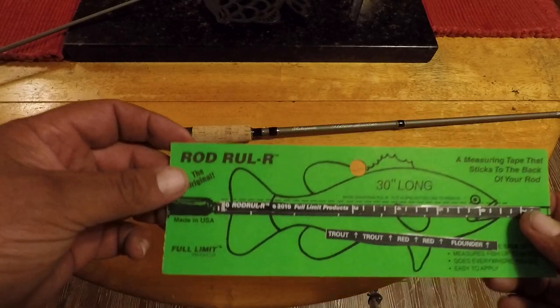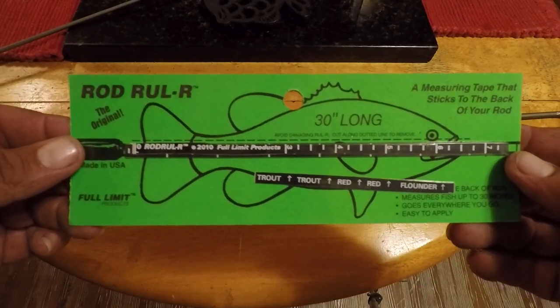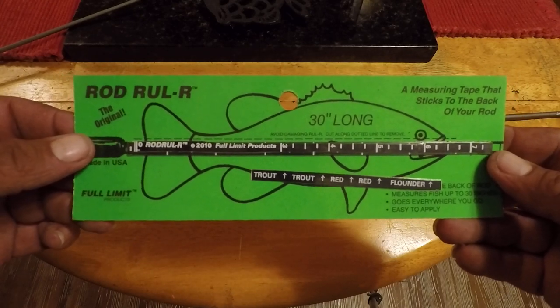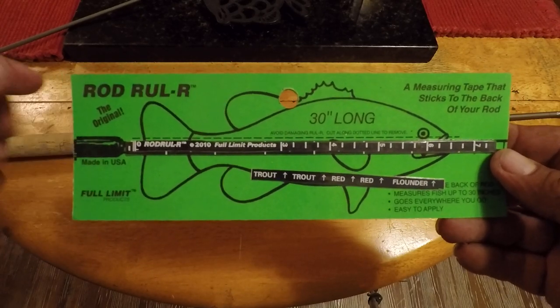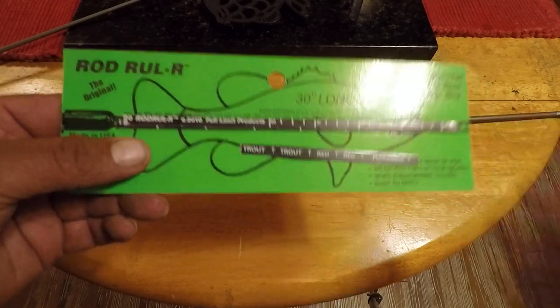Hello everybody, I'm going to show you how to use the rod ruler and attach it to your fishing rod. This is it right here. If you've seen some of my other videos, you know that I've held my fish up to the back of my rod all the time — this is the reason why. This is the rod ruler.